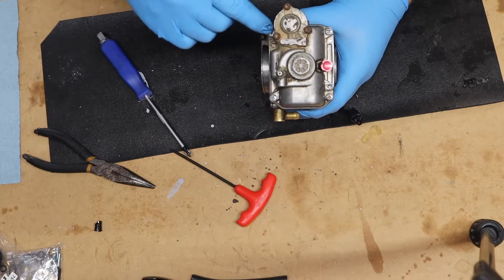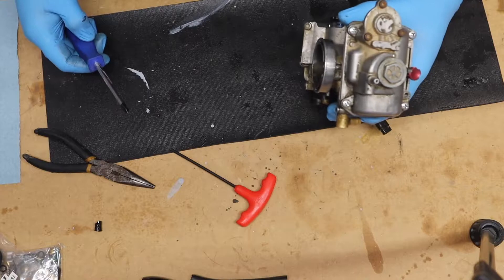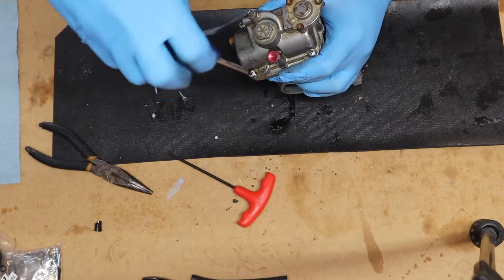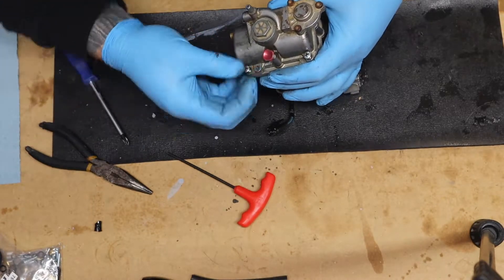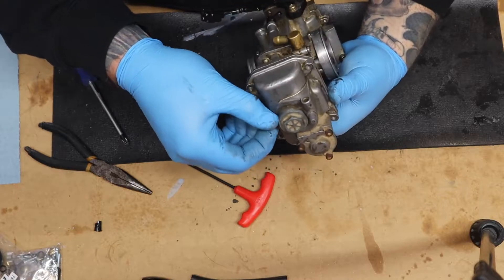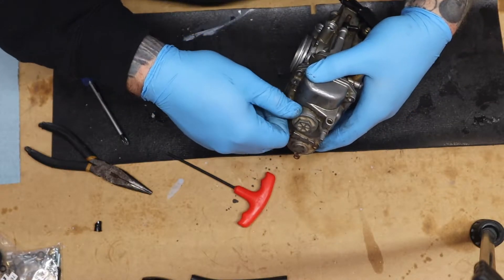Now we're gonna go ahead and take these four screws out — these look like they've been replaced, so hopefully that means someone's been in here before. This carb does have an aftermarket fuel mixture knob, so I'm going to go ahead and back that all the way out because I don't think the bowl is gonna come off with it on.